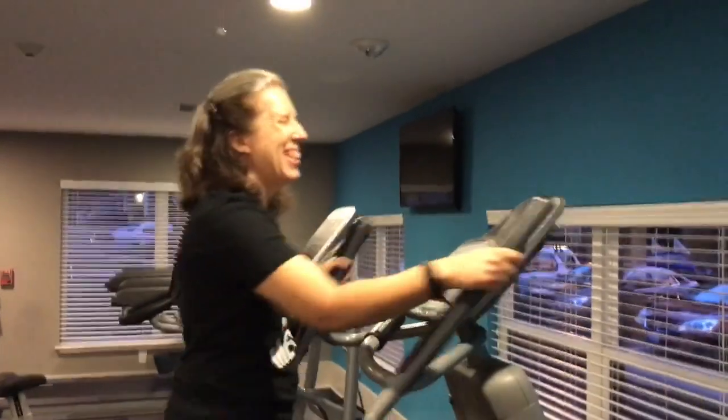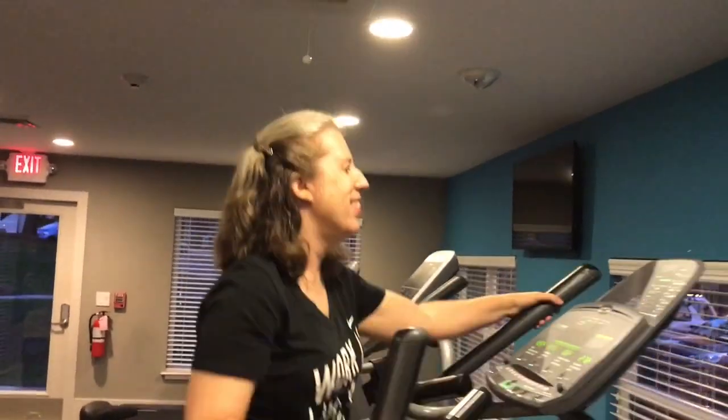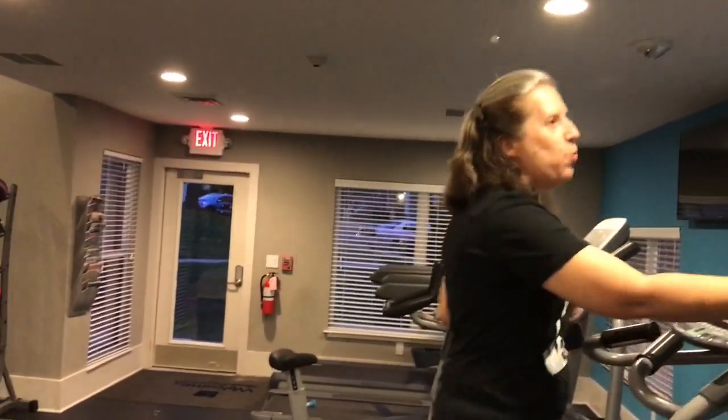I'll have the full workout in the description, and I'll also have the exercise selection, reps, and sets throughout the video. Thanks for tuning in. I got plenty of crock-pot recipes — give me some. All right, I like soups.